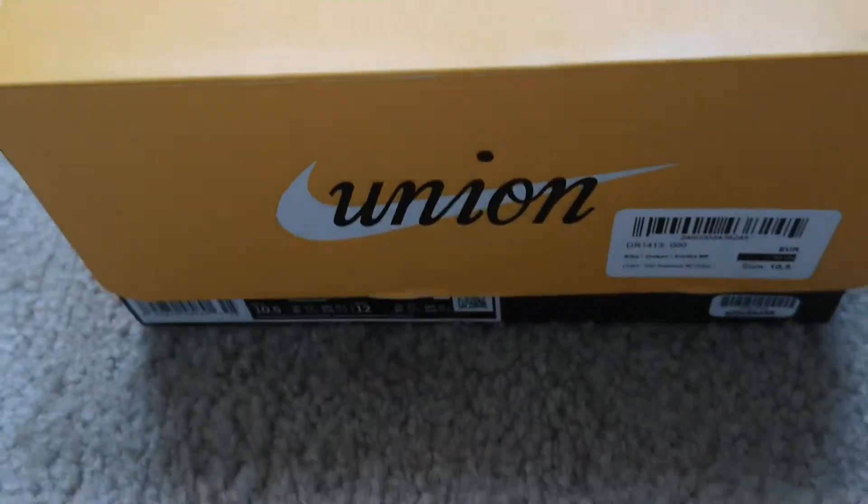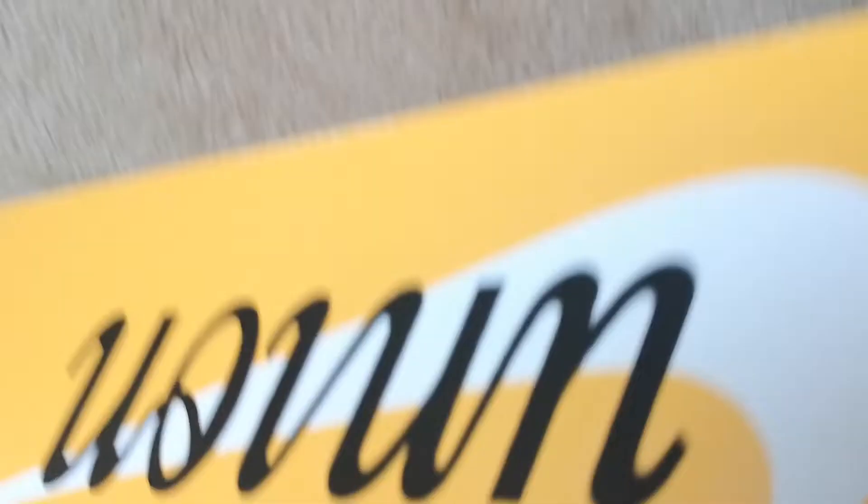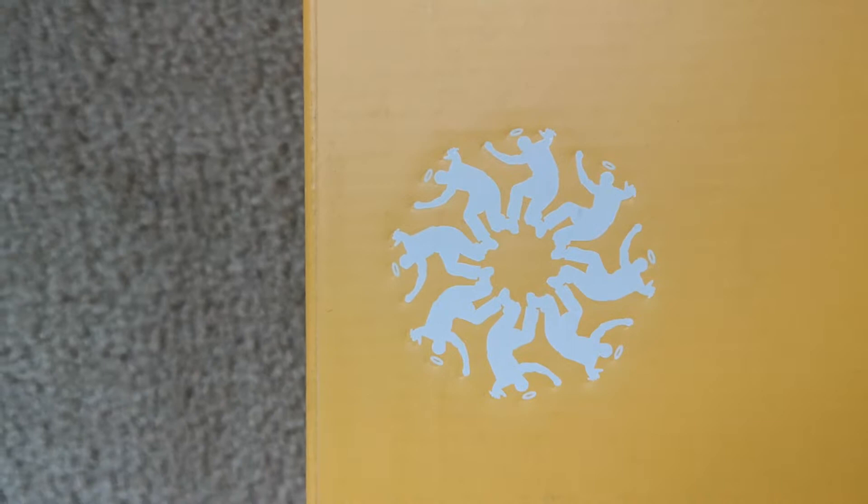Take a closer look. I love the nice boxes — shoes come in nice boxes. Union LA Nike check on three sides, correction on all four sides. Got the logo right here. I'm trying to look this up.